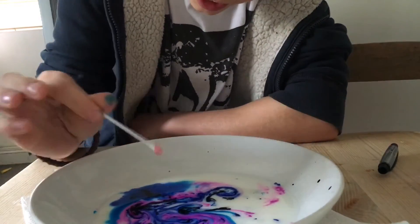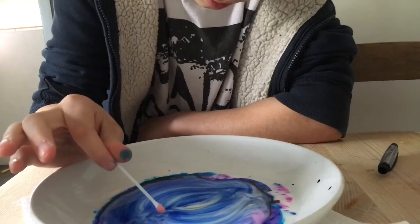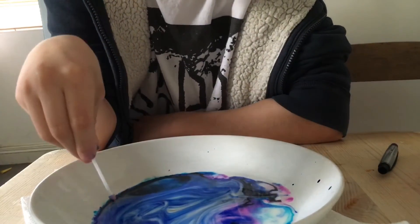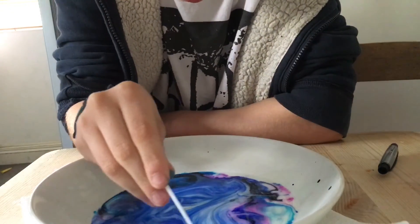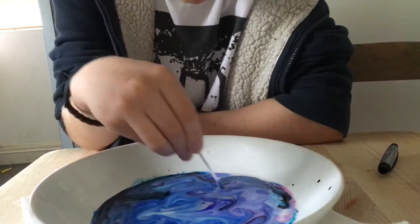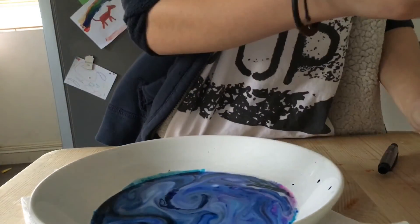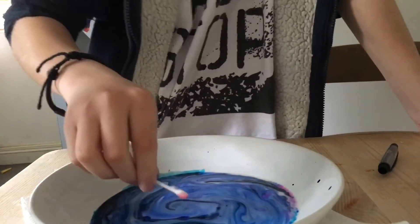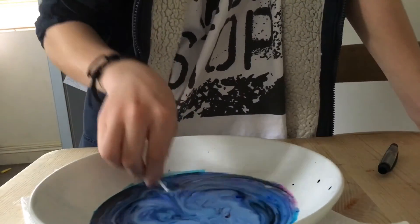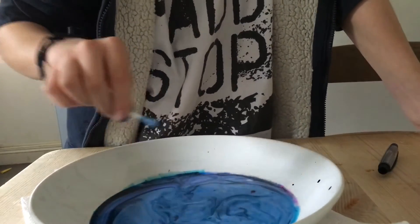This is really cool — look at that. I'm just gonna get some more. And then you can like flick it and you get these little kind of like bubbles that float across the top.